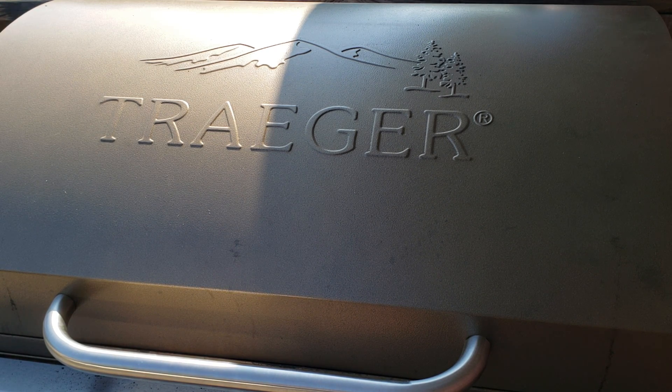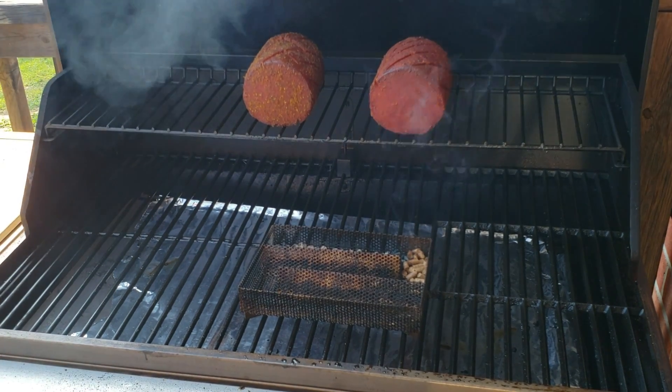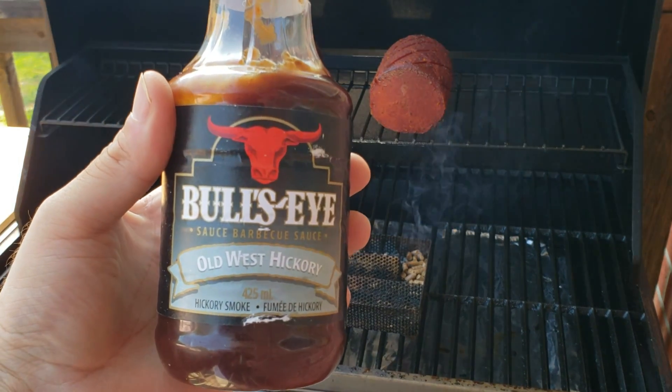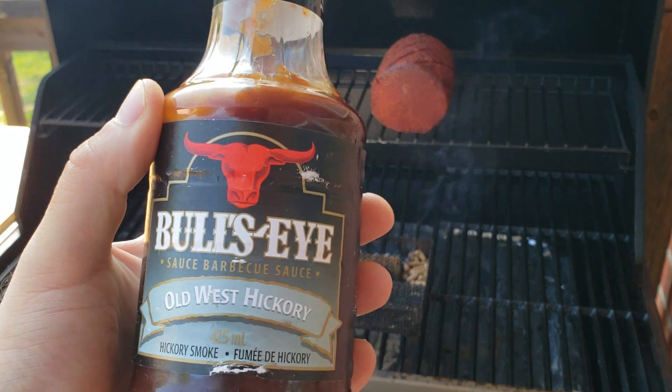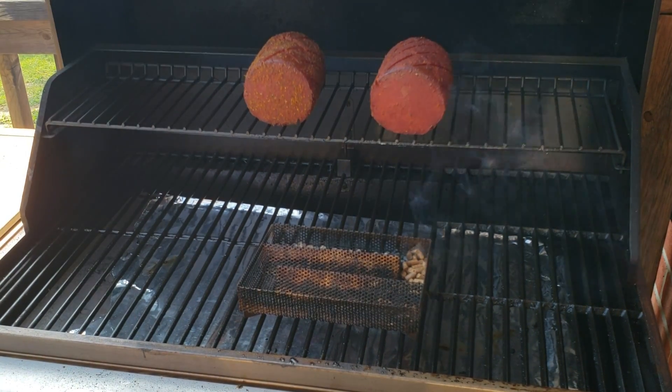With these two chubs of bologna at about two hours in, it's time to get sauce on one of them. We're going to leave the other one naked — just the flavor of the rub and the smoked bologna by itself. For sauce I'm going to use some Bullseye Old West Hickory. Nothing fancy, but the Old West Hickory is pretty darn good, so that's what we're going to use.